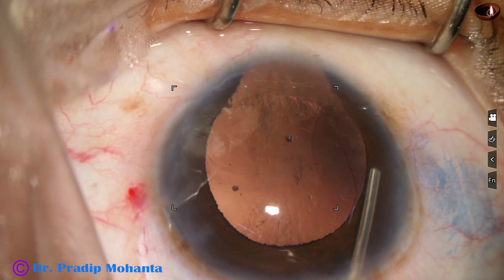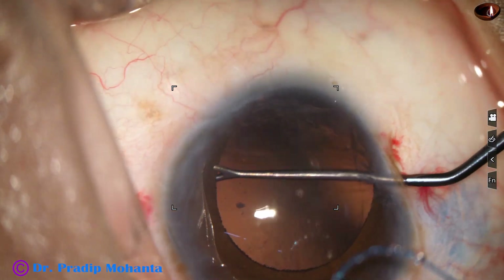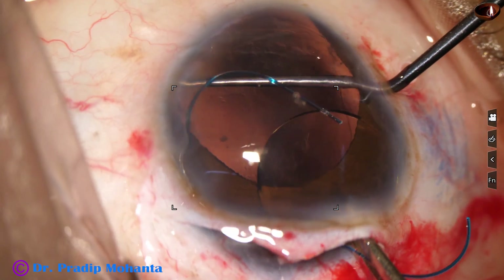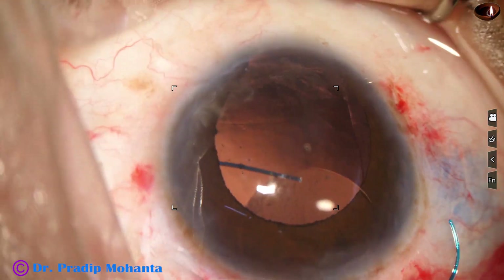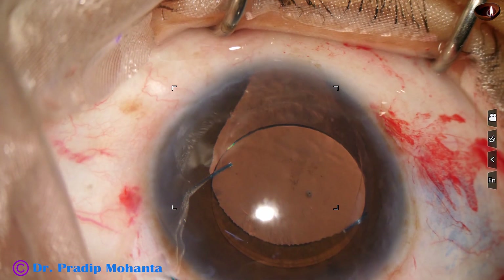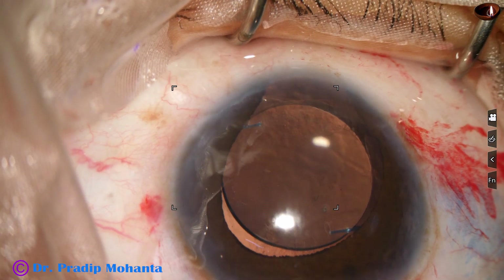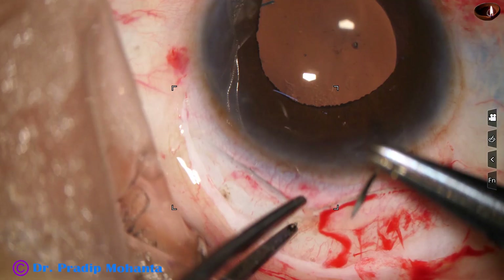After cortical cleanup, now is the time to implant an intraocular lens. I am retracting the iris margin, placing the haptic over the rhexis margin. And now with the help of McPherson's forceps, I place it over the anterior capsular rim. The haptics are placed at the 3 o'clock and 9 o'clock meridian.